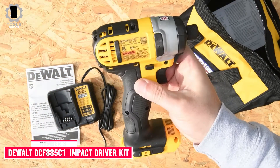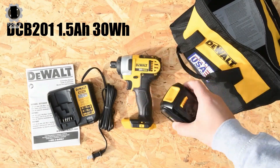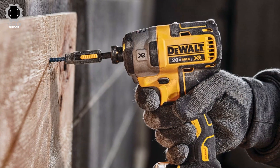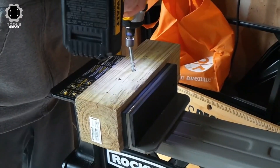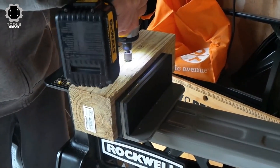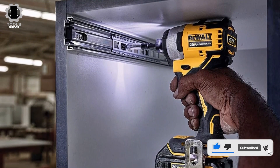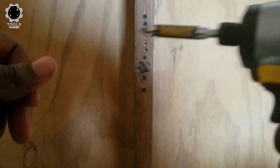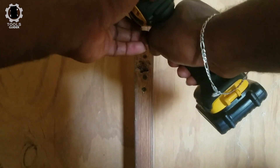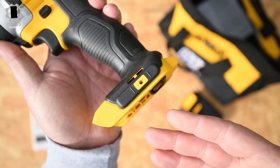Number 3: DEWALT DCF885C1 Impact Driver Kit. The DEWALT DCF885C1 is the best DeWalt impact driver available for the money, making it the best budget option. It includes an impact driver, one battery, and a fast charger. A small bag is also included, though it is less high quality than other options. This tool is backed by a reliable 3-year limited warranty. It comes equipped with an LED light with a 20-second delay after trigger release. The design is compact and lightweight — only 5.5 inches from front to back and weighing just 2.8 pounds — making it reliable for tight spaces.